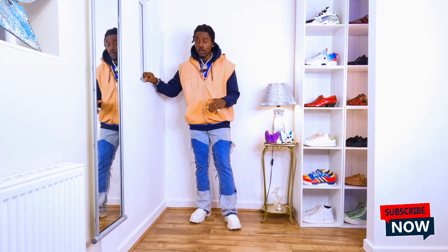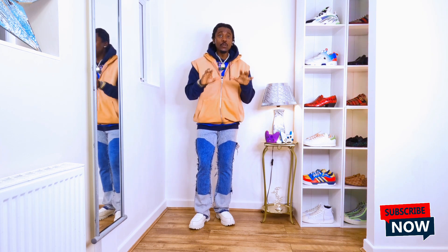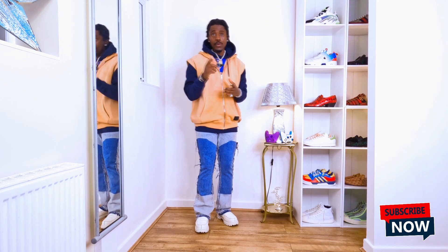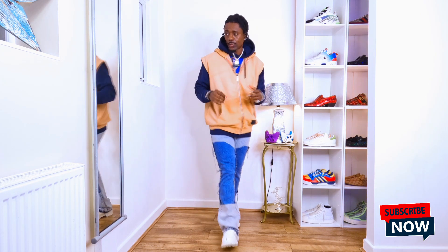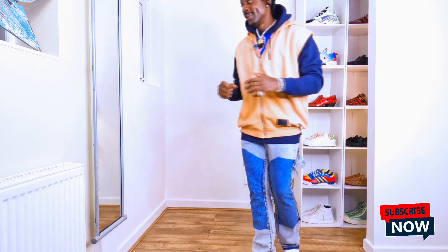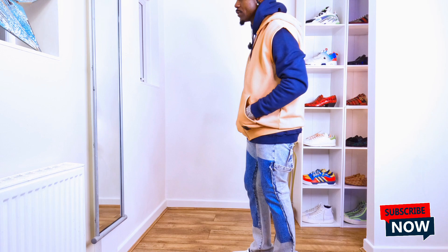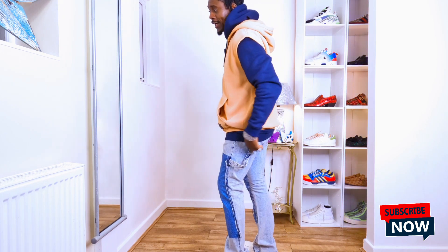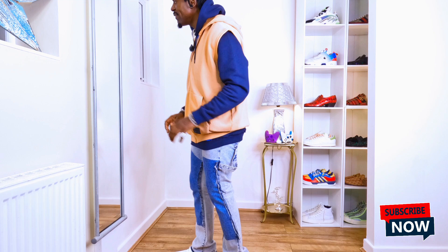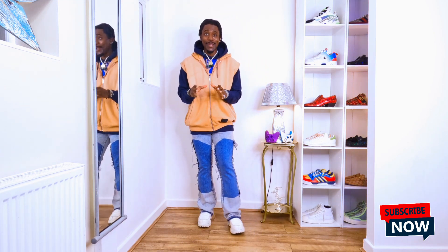Don't forget, if you don't have chunky sole loafers, put your trainers on. And if you don't have the same one I'm wearing, put on the one you have — you're going to look really cool and stylish. I quite like the way everything looks. The sleeveless hoodie is amazing. I pressed it with the iron and that's what gives it this kind of vibe.